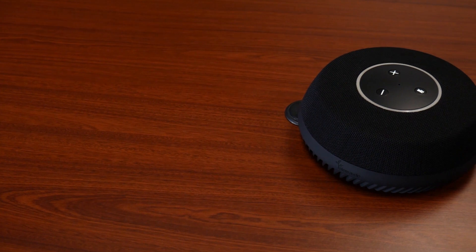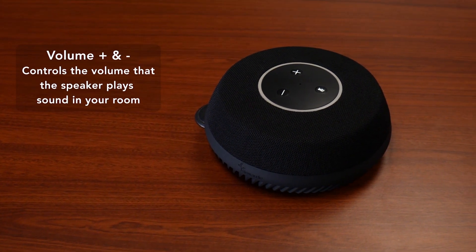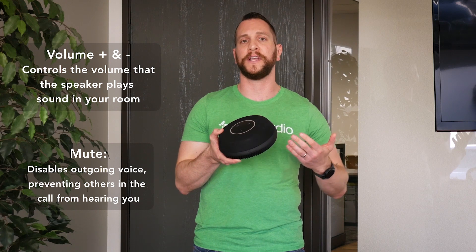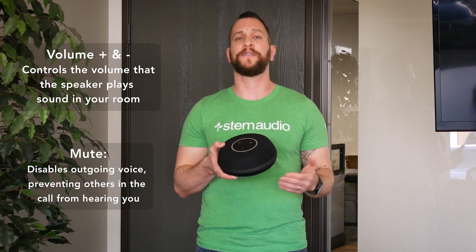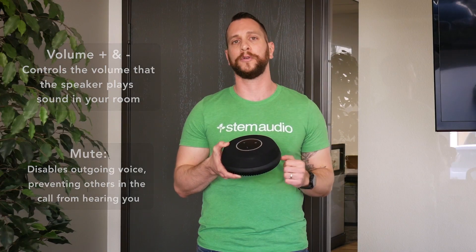If you go back to the top of the device, past the microphones you'll see in the center three buttons. The buttons are very simple: it's plus and minus for volume up and down, and then mute. It's important to mention that the volume up and down buttons are for the actual speaker of the device, meaning using them will increase or decrease the volume of what you hear in the room. The mute is for the microphone — so when we click on mute, the far end can't hear what we're saying in our room.